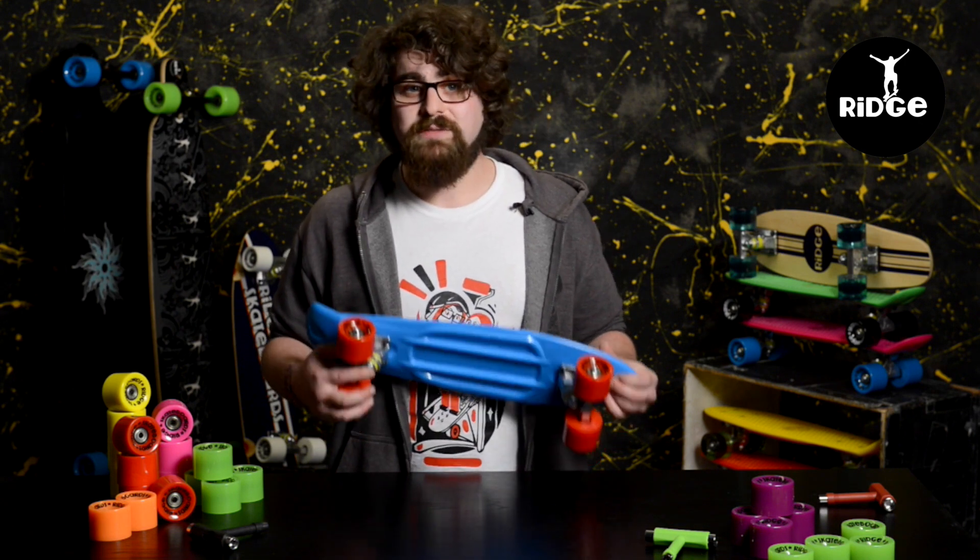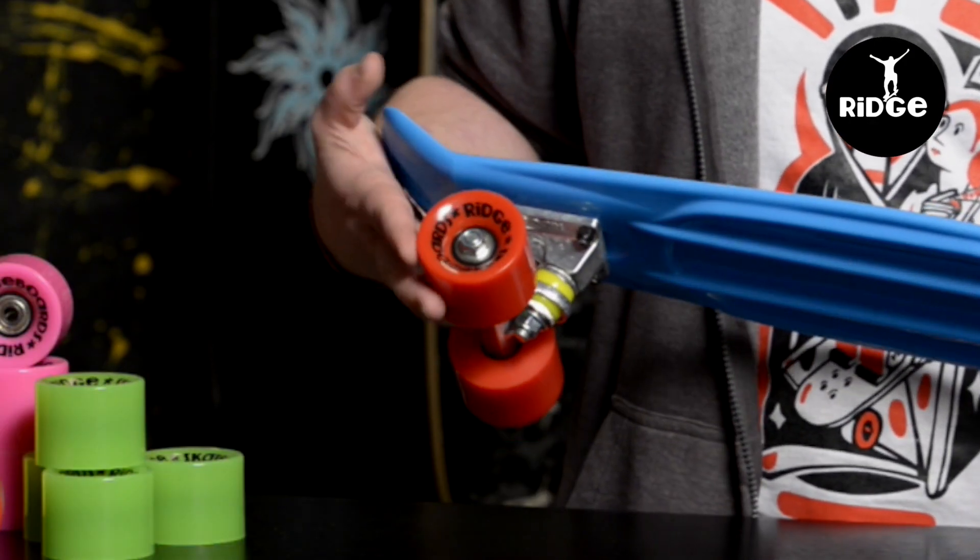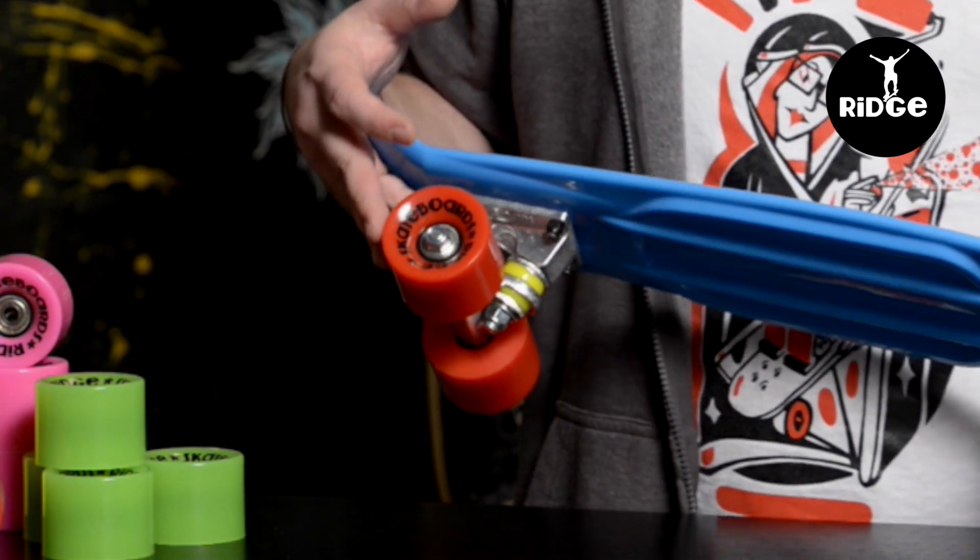The Cruiser arrives complete — you don't need to do anything to it when you get it. Wheels are pre-fitted with ABEC 7 bearings which spin pretty freely as you can see, and will definitely get you going fast enough.